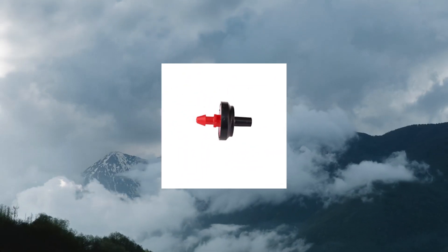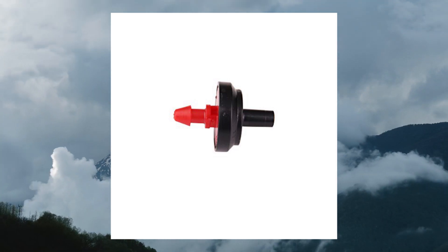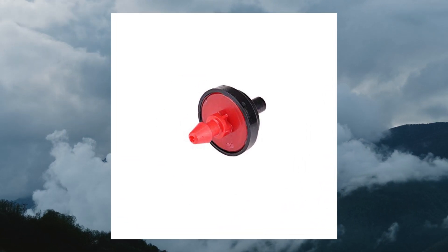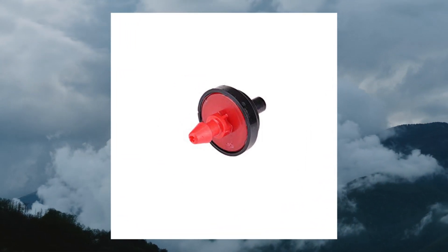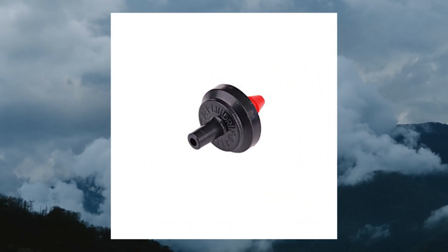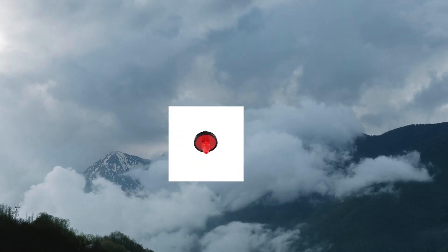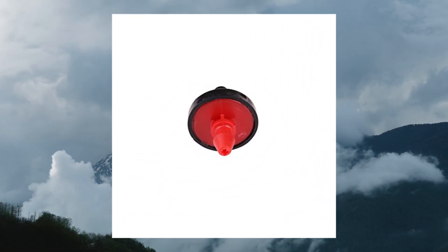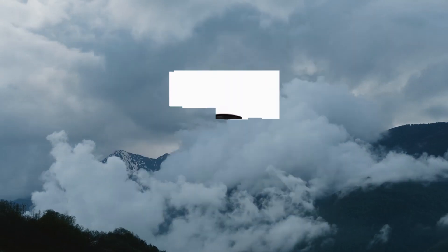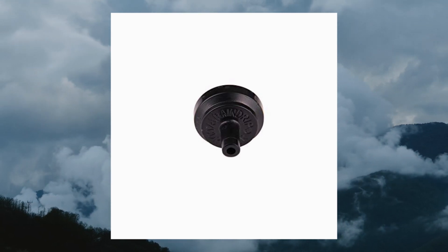Ranger PC-2050B Pressure Compensating Drippers, 50-pack, Red/Black. Flow rate remains constant in varying inlet water pressures and positions along length of tubing — ideal for watering individual shrubs and trees in landscapes and plants in container pots and hanging baskets. Fits tubing with internal diameter of 0.170 in. or punched hole with diameter of 0.170 in.